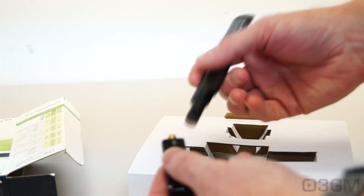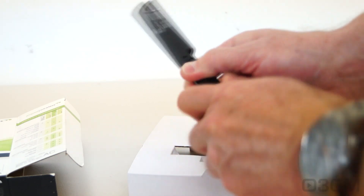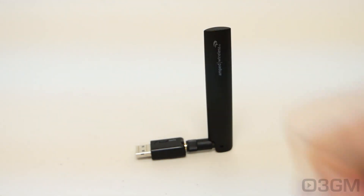Here are the two pieces — this unit and the antenna itself. The antenna just gets screwed onto the unit. Then you pull the cap off and stick it into basically any available USB port to give you those incredible speeds.